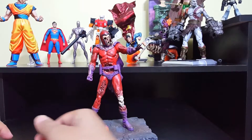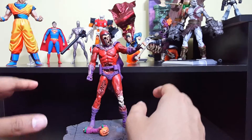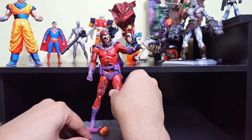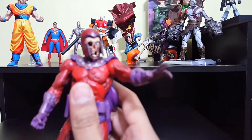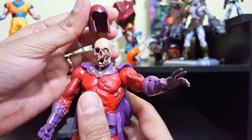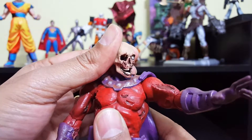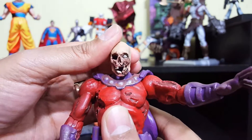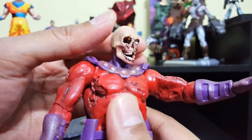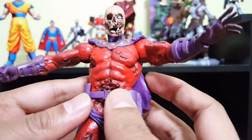Now that it's out of the box, let's take a closer look at the paint job, sculpting, articulation, and everything else. I'm really excited to take this guy out. Let me bring him closer and start with the face — let me zoom in and get a clear picture. The helmet comes off, which is really cool. The sculpting is amazing — I have no words to describe the details and the paint job.